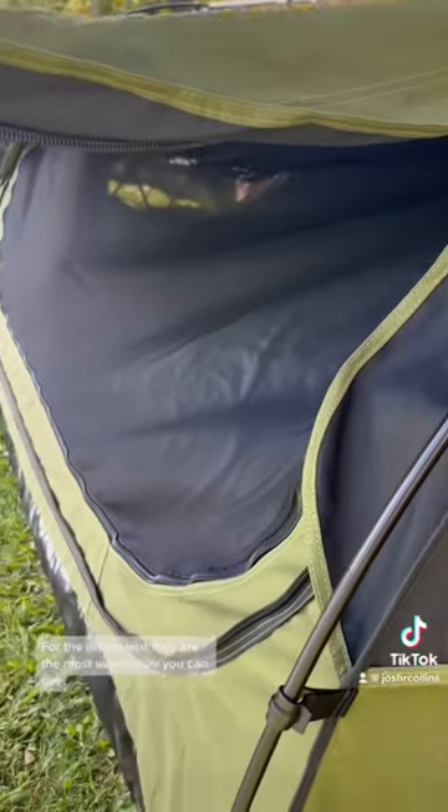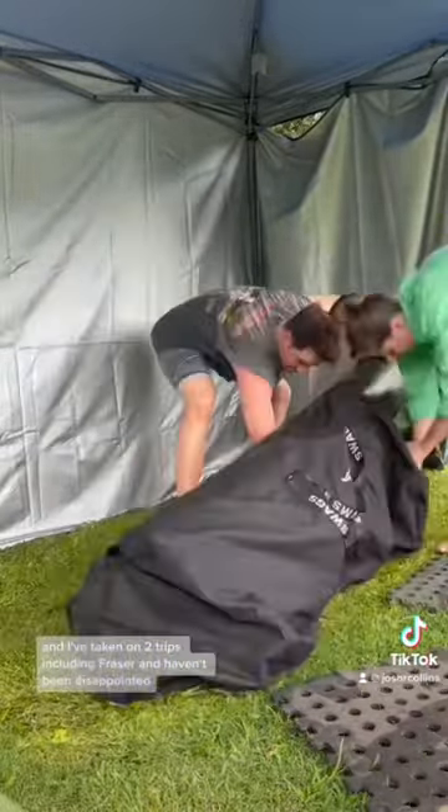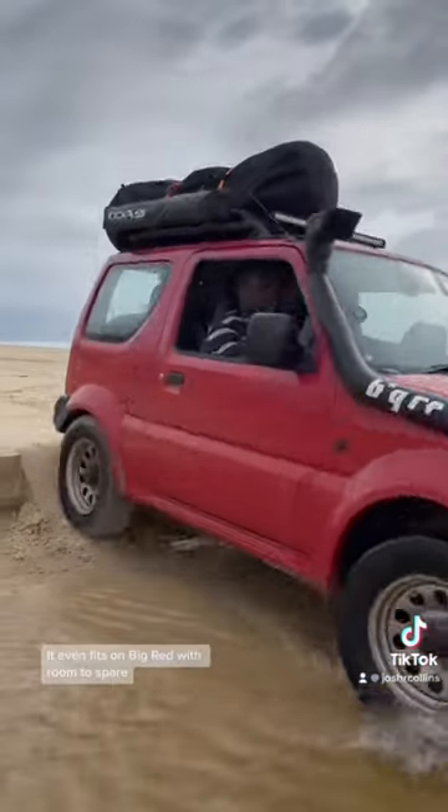For the price point they are the most waterproof you can get, and I've taken it on two trips including Fraser and haven't been disappointed. It even fits on Big Red with room to spare.